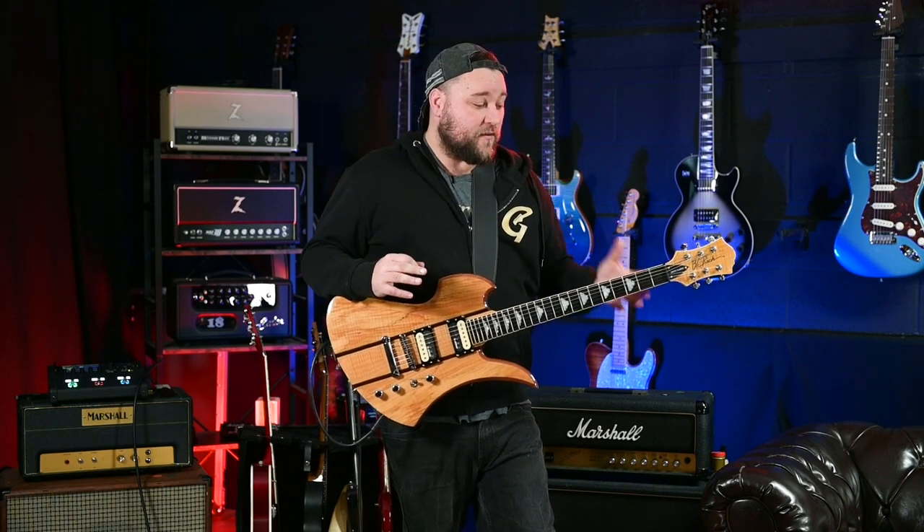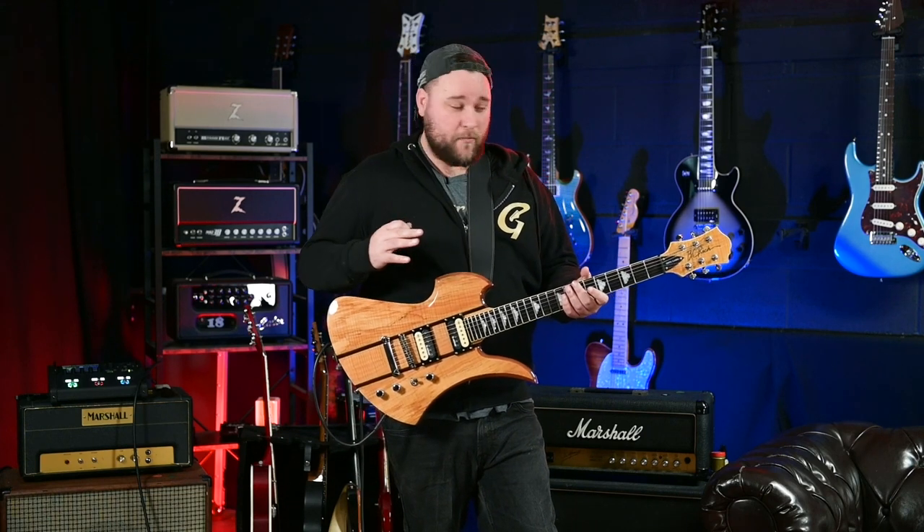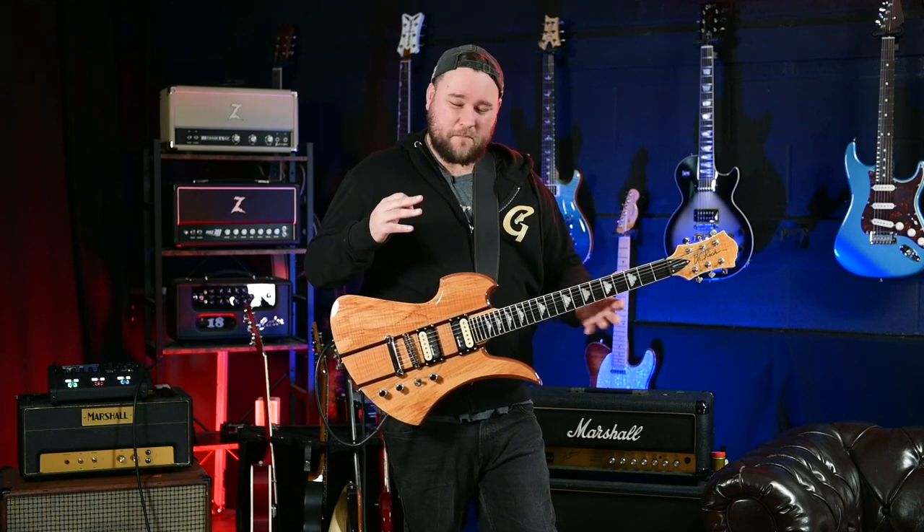Set of pickups. The neck on this is really comfortable — I love the Mockingbird shape. There's one BC Rich shape that I love and it's the Mockingbird. Tuners are nice and stable.